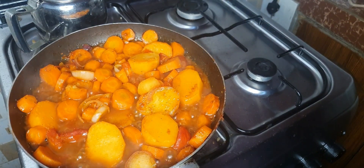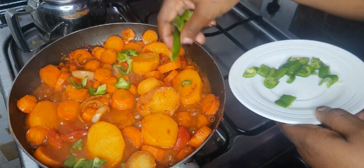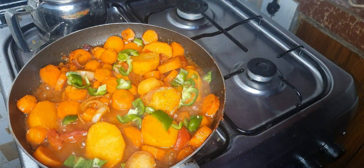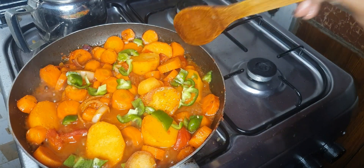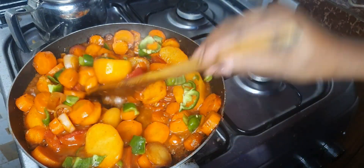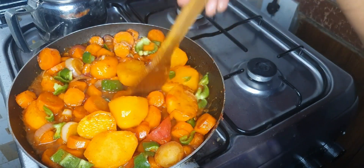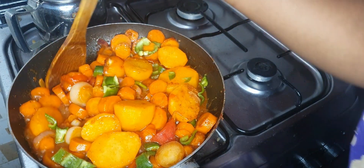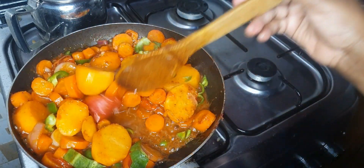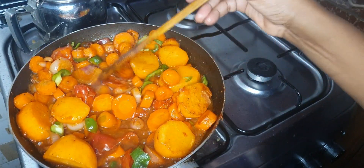Our potatoes have been on for five minutes. I'm just going to add the green bell peppers — also big chunks, because that is the theme for today: big chunks, easy meal, quick. I'm going to cook the green bell peppers for about a minute and then my food will be ready for serving. That's what I have for you today — thank you for watching, for subscribing, until next time, bye bye and God bless.